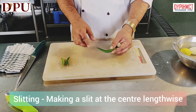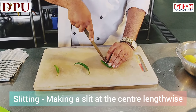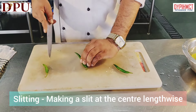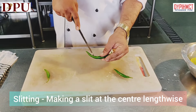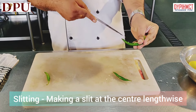The next cut is slitting. Slitting is cutting a vegetable at the center lengthwise. This can be made with ladies finger (okra), green chilies or brinjal. We have to remove all the seeds and stuff the mixture inside.